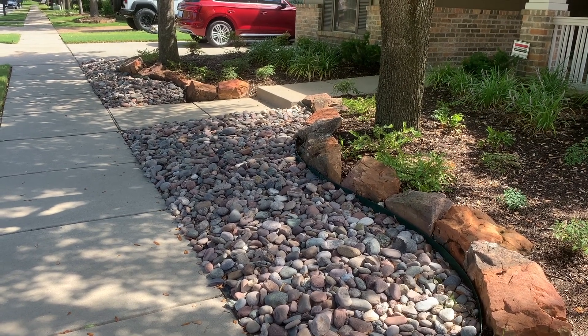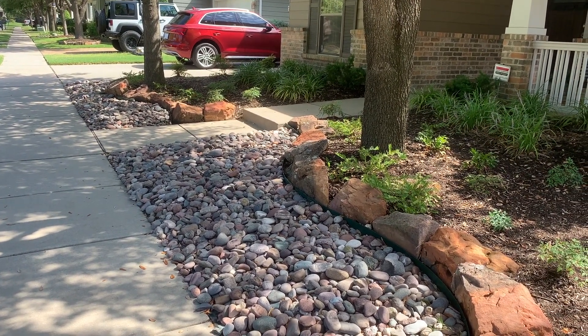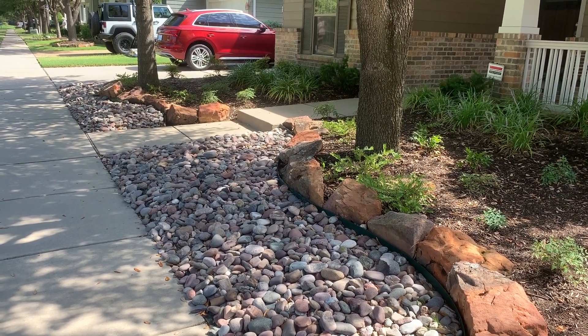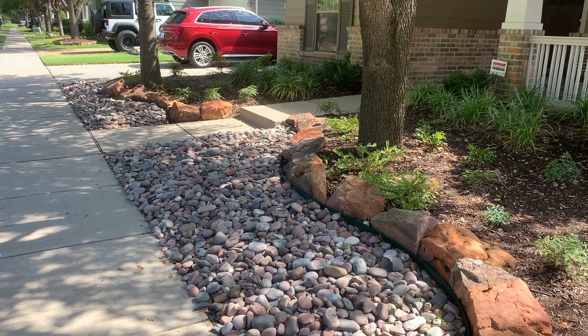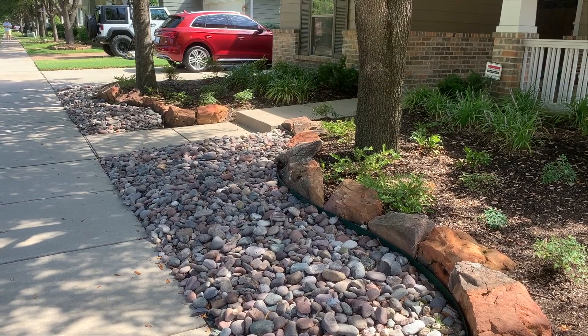A lot of times the trees will have roots popping up out of the ground, and these won't bother that. So there's a good tip for you on what to do with a shaded area underneath trees. This is Ken with Village Green.